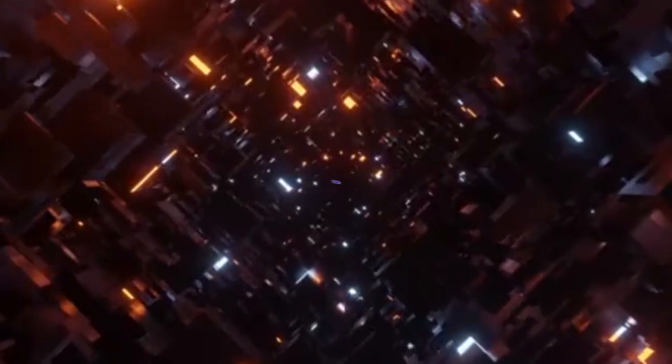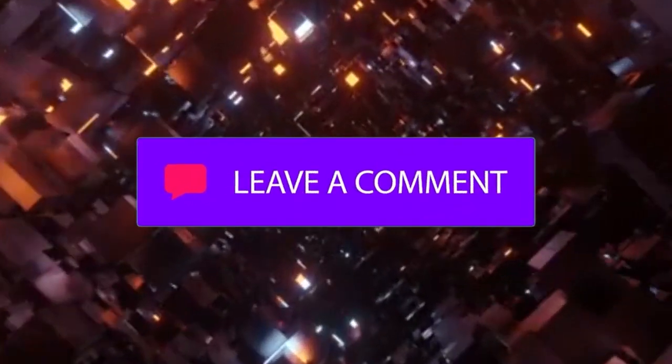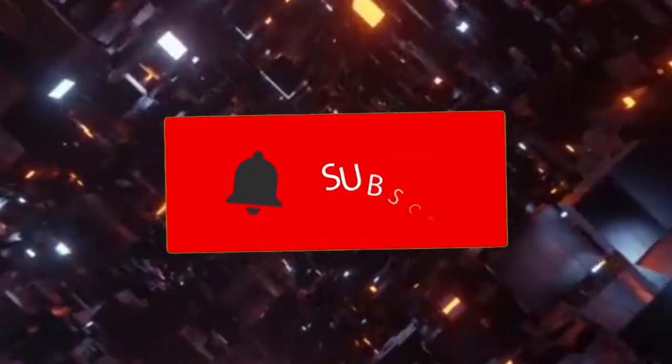If you liked this video and want to see more similar content, please like and subscribe to our channel. Thanks for watching!